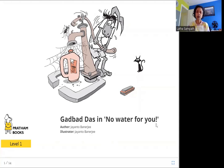So what do you see in this picture here? Who is this? I think this is Garbada Das and it looks like he is trying to pump water out and there is no water coming out. You see the spider web? There is nothing coming out of this pump at all. So what is he going to do? Let's see.